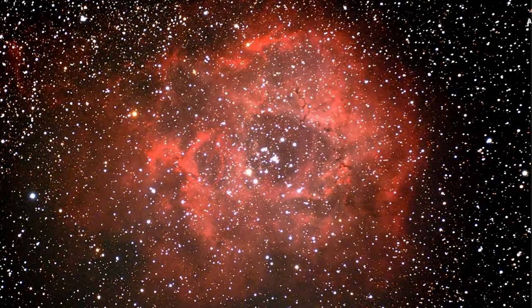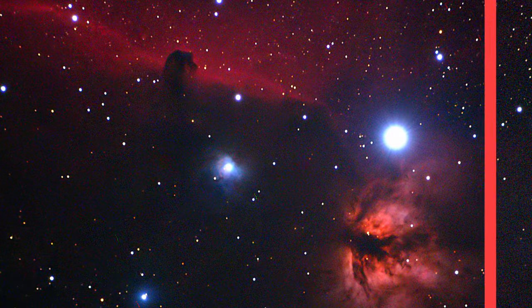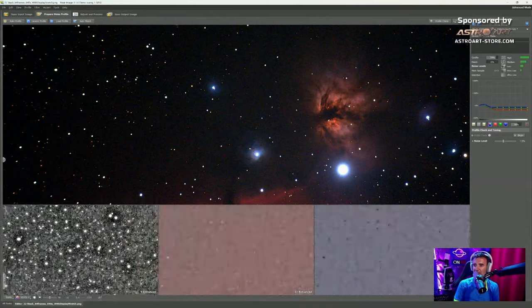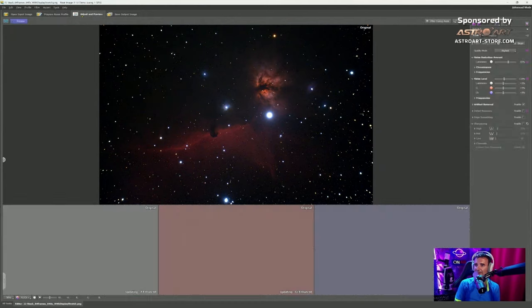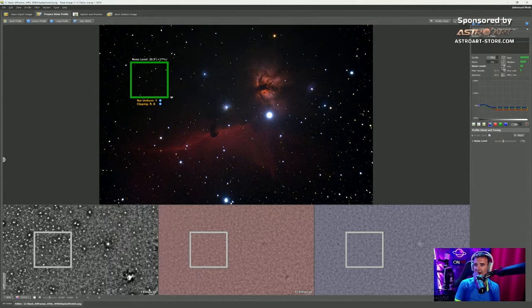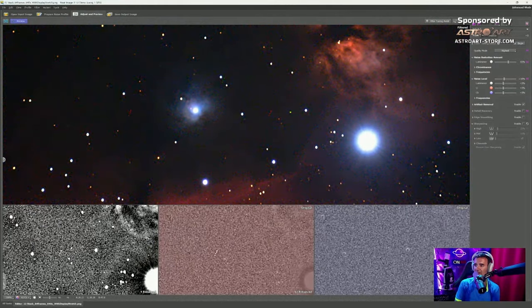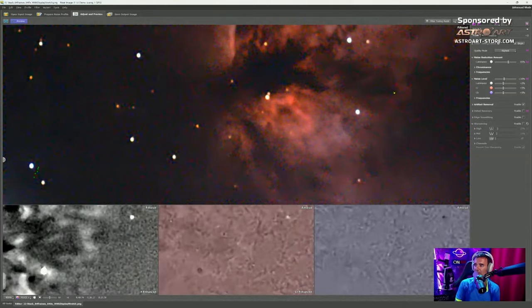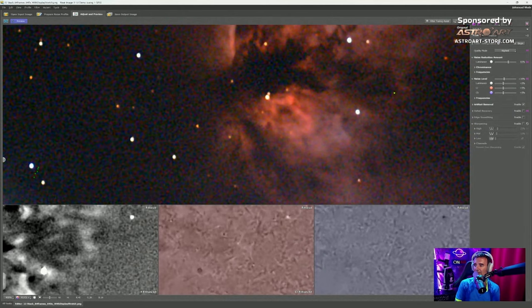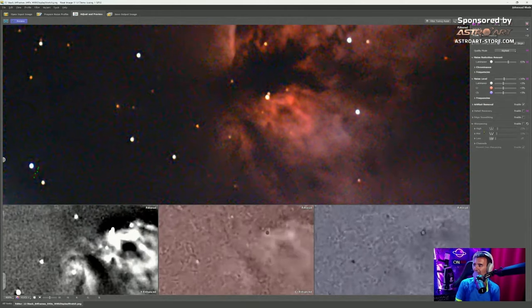You'll see that the details stay better with this software — the noise is gone. Here's the original image and the Neat Image result. Now a better example: the Horsehead Nebula. Open the picture, go to the second tab Prepare Noise Profile, choose the square sample area, then the third tab Adjust — click Auto Profile. Look at this: the image without noise.